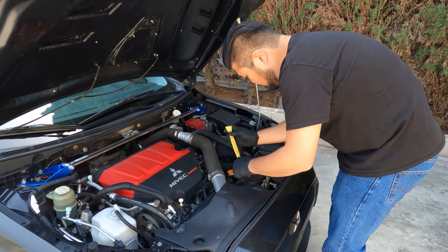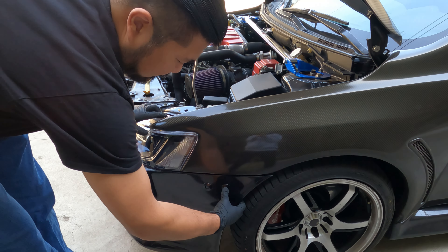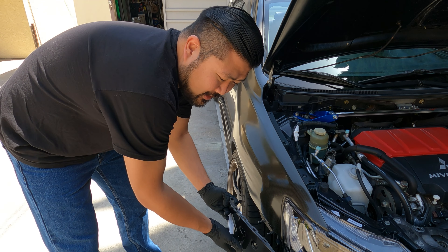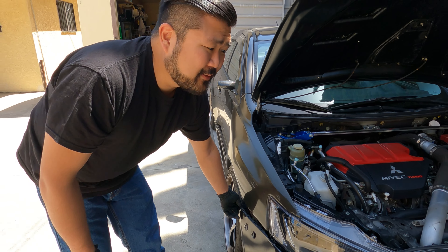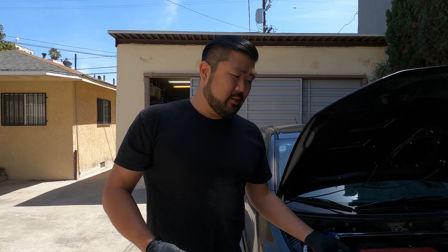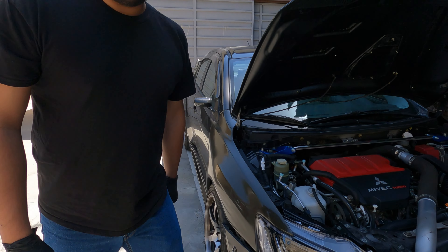So we're outside and I'm going to start undoing the front end. I'm so glad that I have these quick releases — it makes life so much easier if you're modding your car all the time. If you open up your hood and do a lot of front end work, I highly recommend quick release. It really helps.